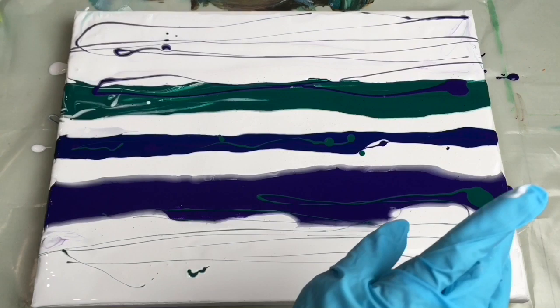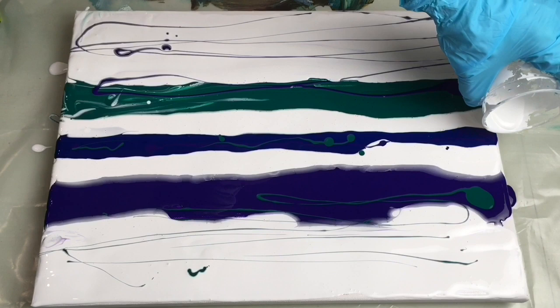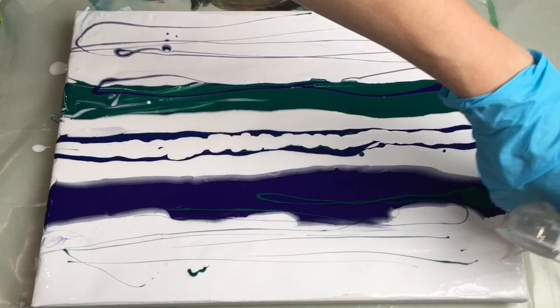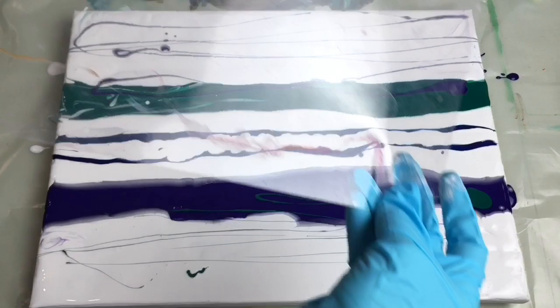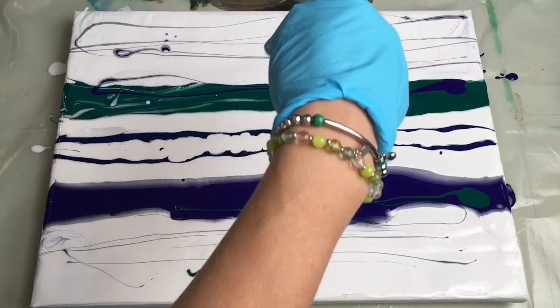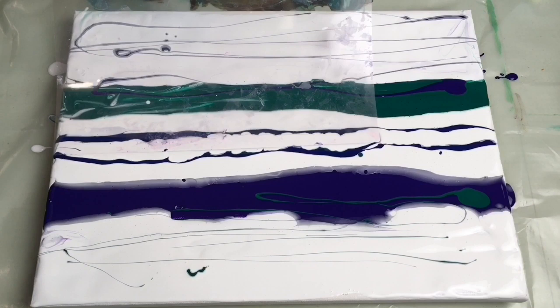I've got some leftover white here, so let's pour it in the middle of the blue. I'm just pouring the leftover white on my edges. Now here comes the time for swiping. I have this piece of plastic which I got in some craft shop, and I'm going to make a swipe from the middle — one will go up and the other one will go down. So let's try that — I'm just going to gently push all of my colors here.